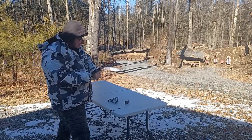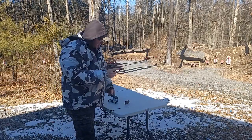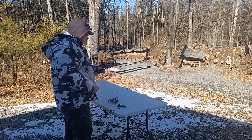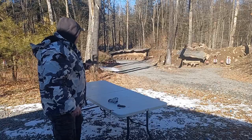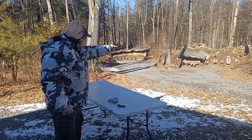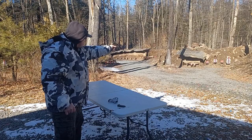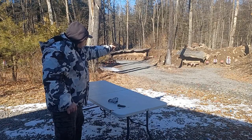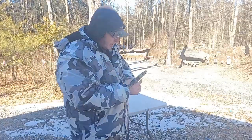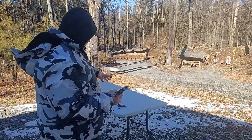One out of six hits with my right hand. Let's go to my left hand. I think I missed one there — five out of six. Both right-handed and left-handed.